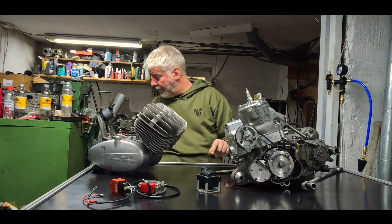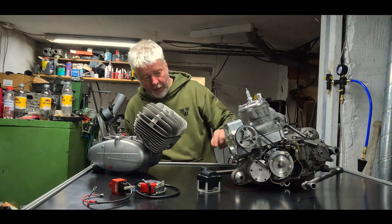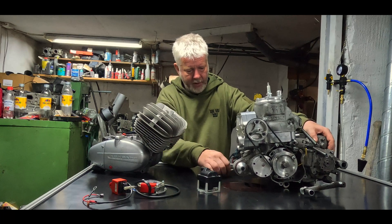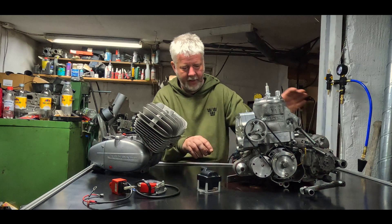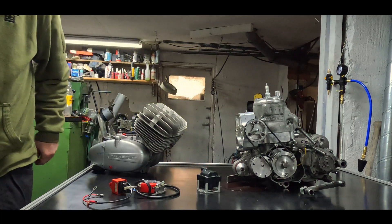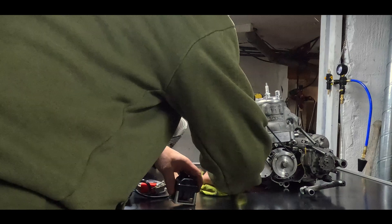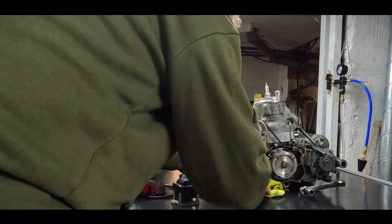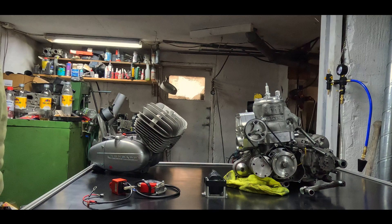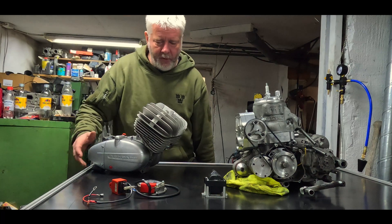That engine is meant to be a dyno mule. It's dropping a lot of oil from this one right now — let's see what I can do with it. Everything's always an issue; I need to tighten up my way of doing things. I'll show you a little bit about the Nikka steel, or I'll put a picture somewhere.